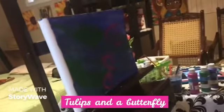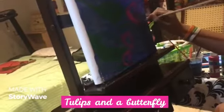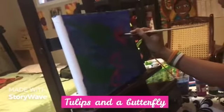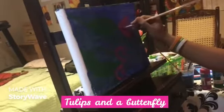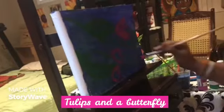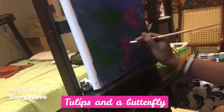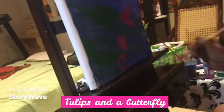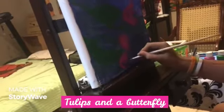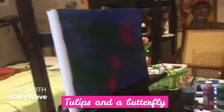Nice, you can color the tulips inside. Nice, beautiful, nice tulips.